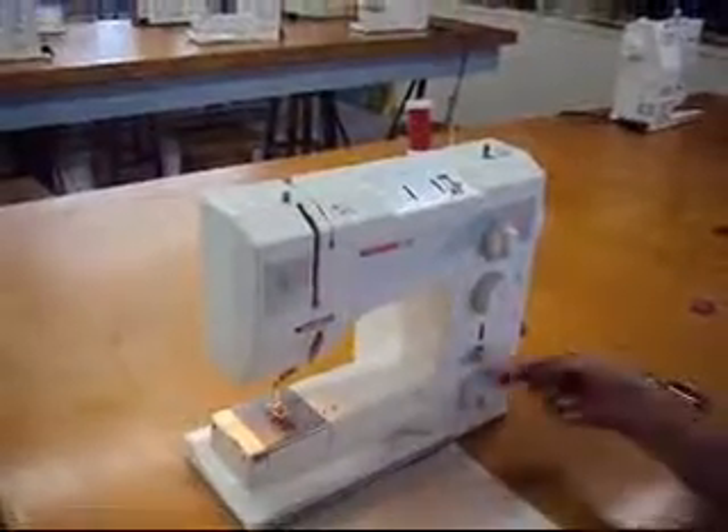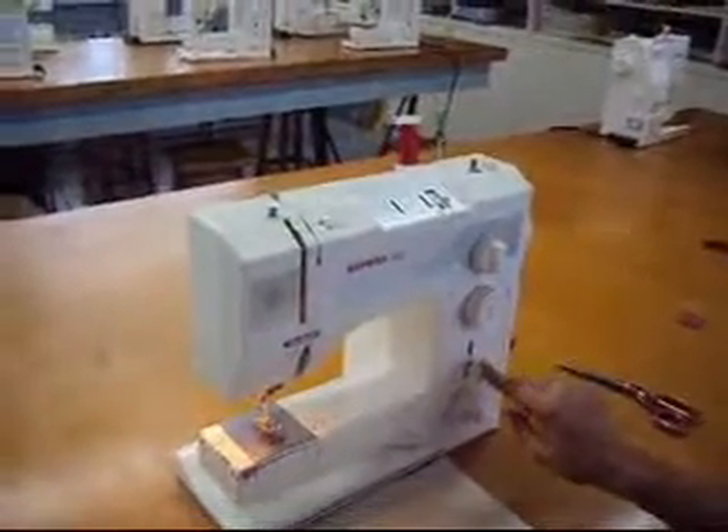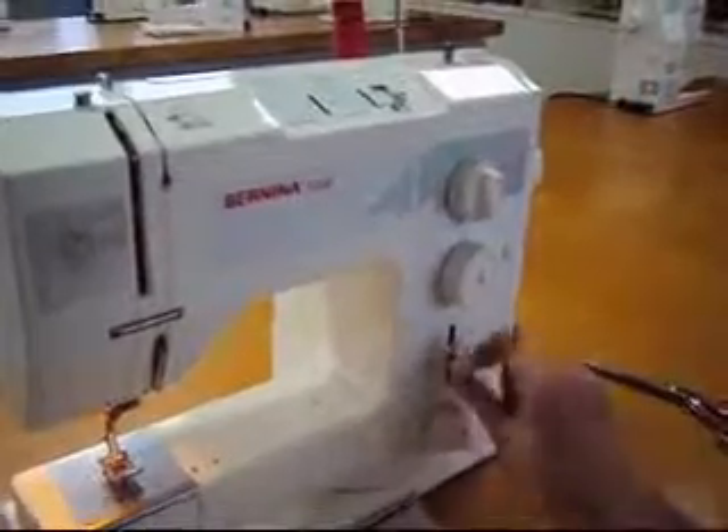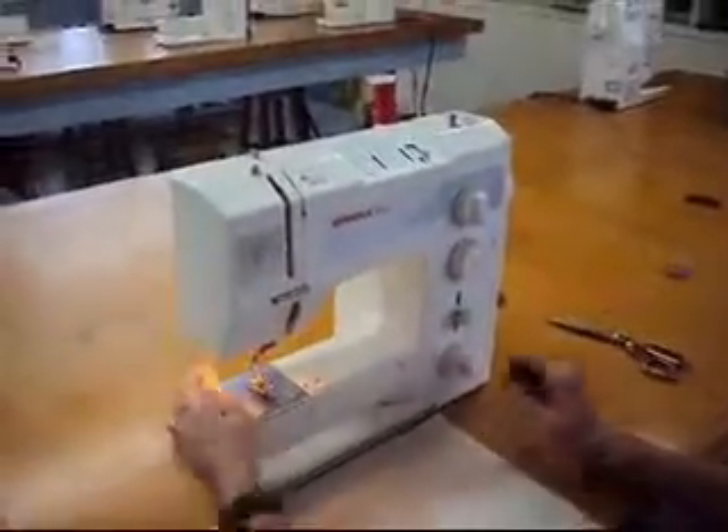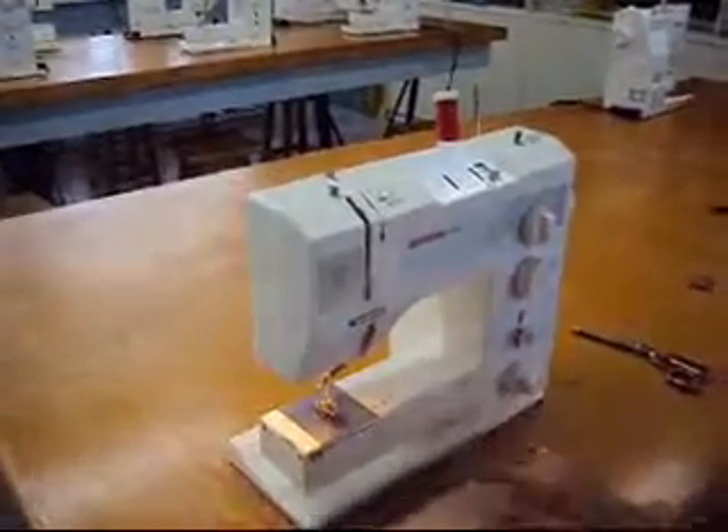Then we are going to take our stitch length. We're going to wind our lever back to two, and that's going to give us a medium-sized zigzag.